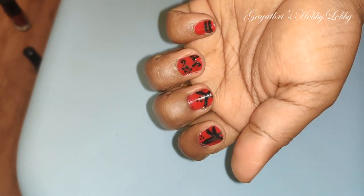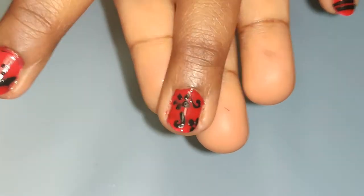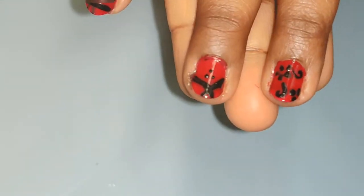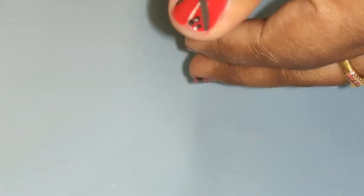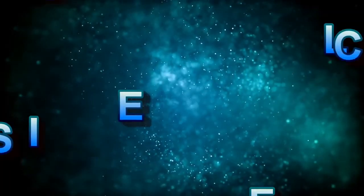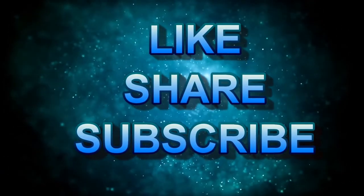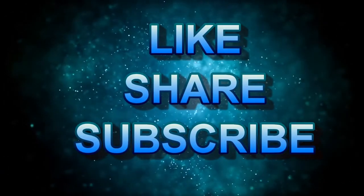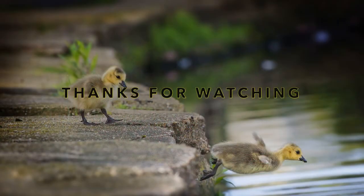Please check this video and tell us in the comments section. Please like and share this video, press the bell button for notifications. Thanks for watching.